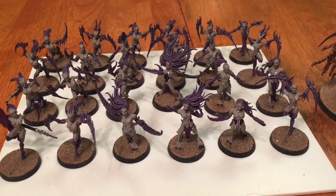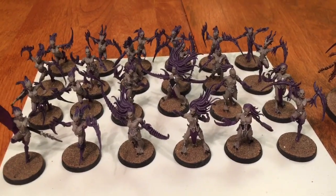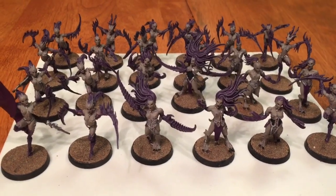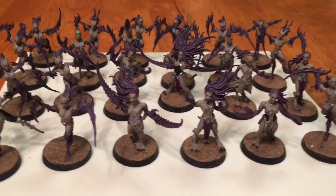This is the final set of units, all based and finished. They just need to be clear coated, and I may put a gloss on each of the claw arms. But that, in short, is the color scheme for all of the Slaanesh warriors.